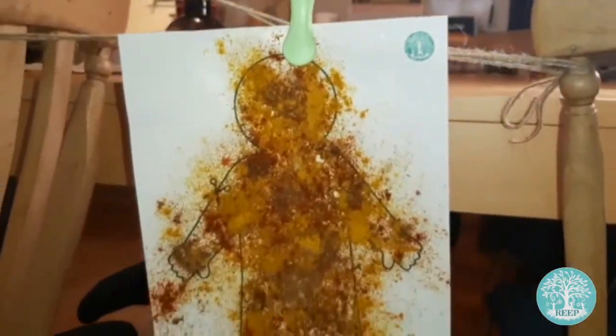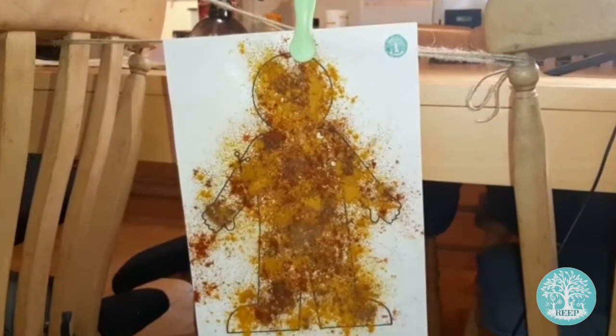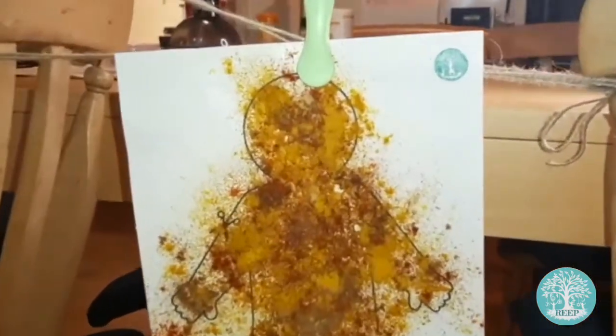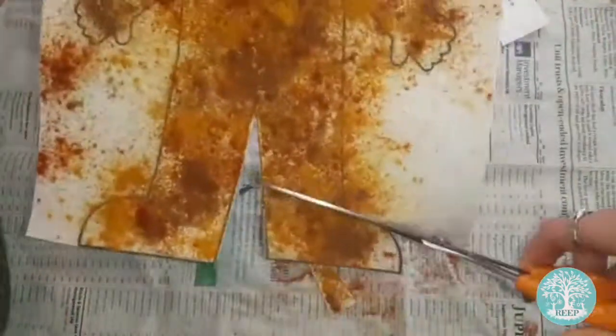Once you've finished, hang up your page with your clothing peg so that the water trickles through the spice powders to create nice patterns. Leave your page to dry.